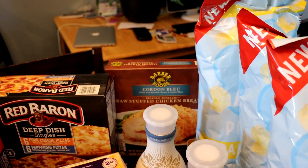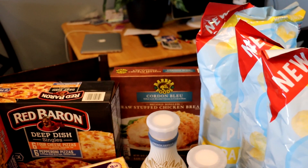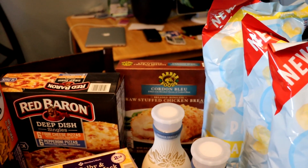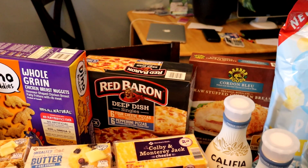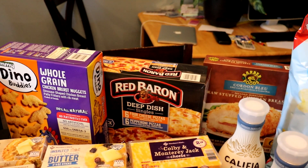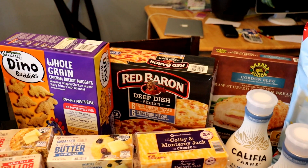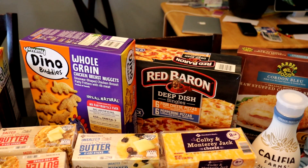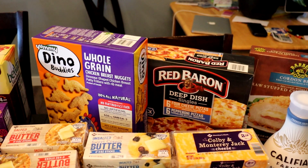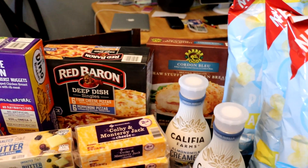As for our freezer stuff, I've got one box of chicken cordon bleu. We do have some broccoli cheddar stuffed chicken in the freezer still, but I needed to go ahead and get the cordon bleus. We've got some Red Baron mini pizzas that we like. We had friends here and actually went through the two boxes I had bought last week, and they had them in stock so I went ahead and grabbed more of those, as well as more dinosaur chicken nuggets, because that is currently a favorite for Micah and our youngest little extra one.